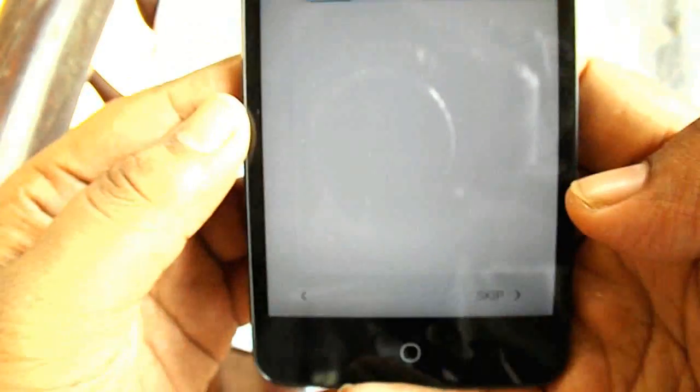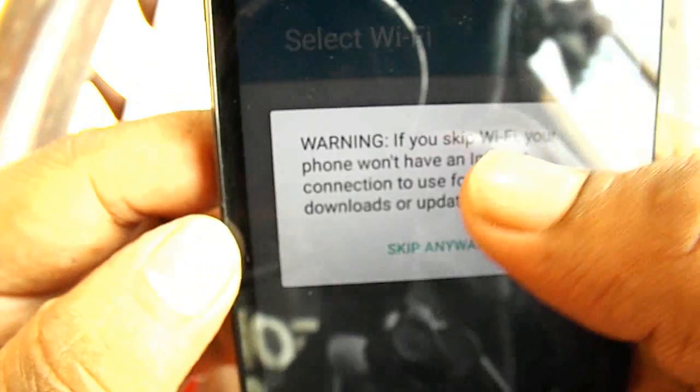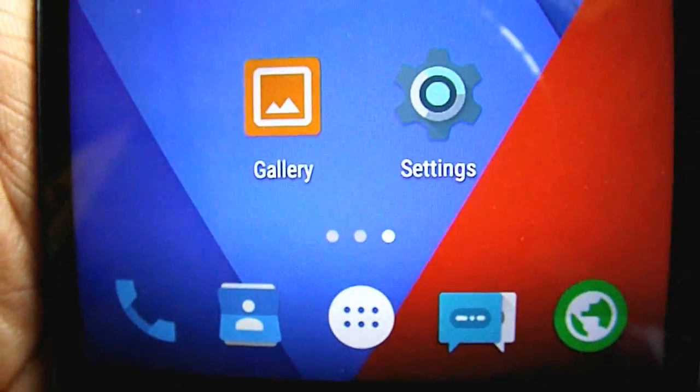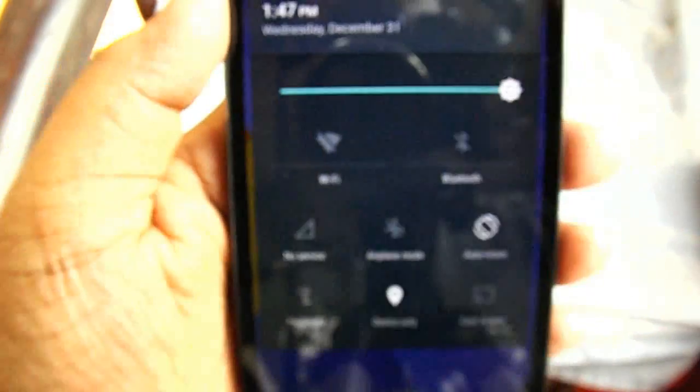Now it's searching for Wi-Fi. We'll skip the Netflix setup and skip the other prompts as well. Now it has finally loaded into the Cyanogenmod CM12 Lollipop.